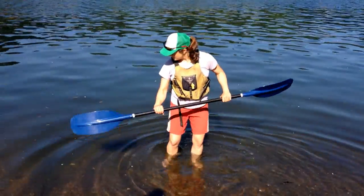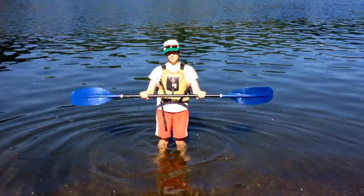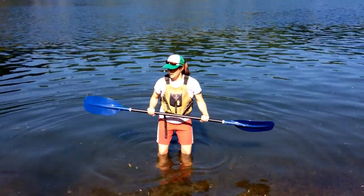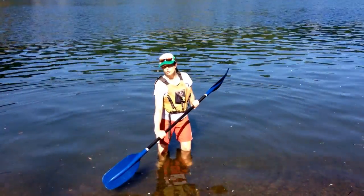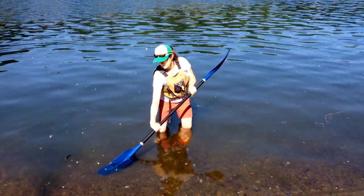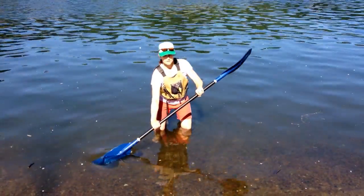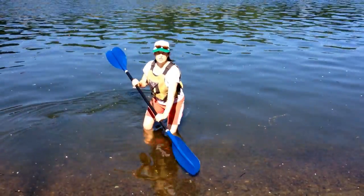So as I'm sitting in my boat, when I do a forward stroke, I want to put the blade of the paddle down by my toes, and I want to make sure it's the entire way in the water — the full blade. And then I can use my body and my upper arm to pull and rotate and push with that upper arm.